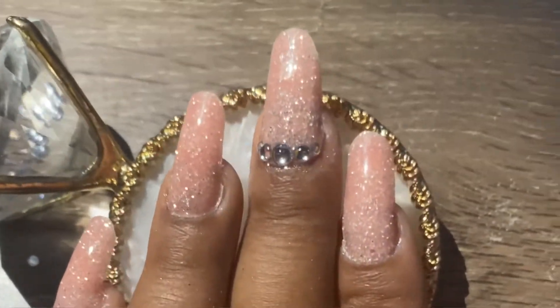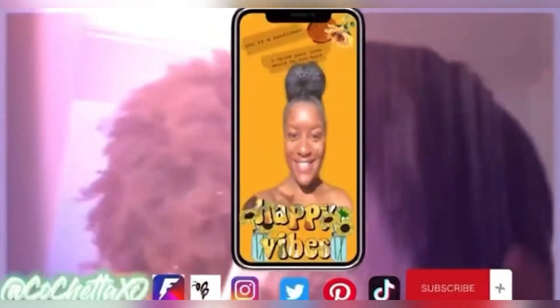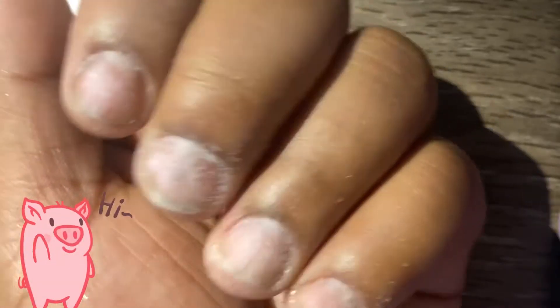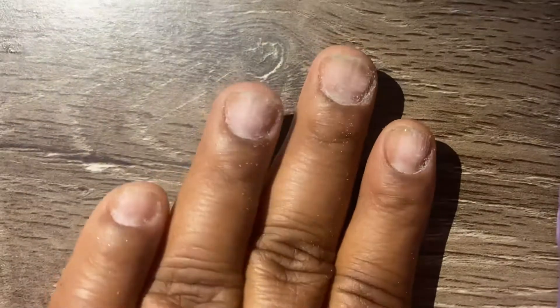Check out this poly gel set I completed with dual forms — I'm obsessed! My nails are already prepped, filed, buffed, shaped, cuticles clean, and I'm just going to apply a base coat.